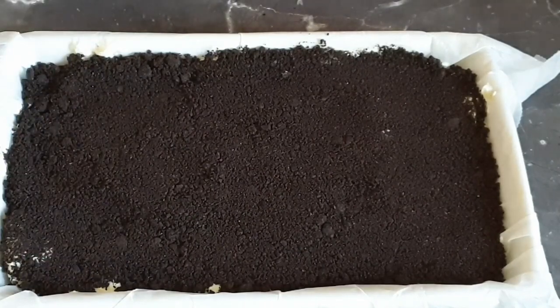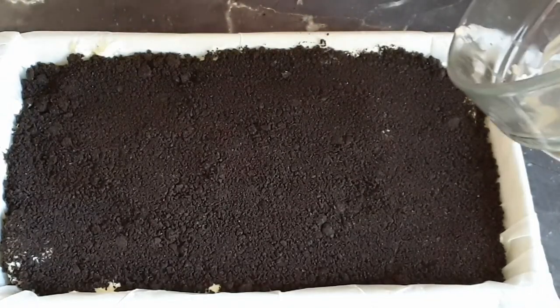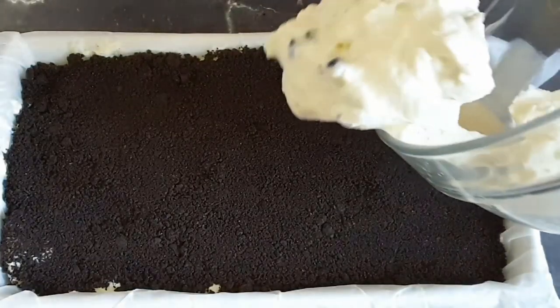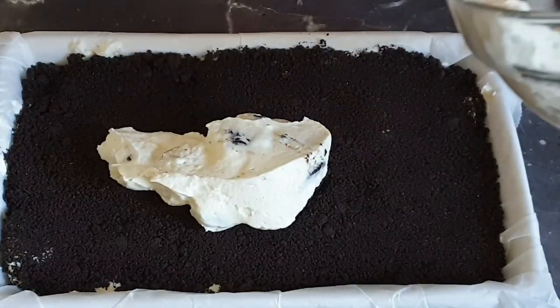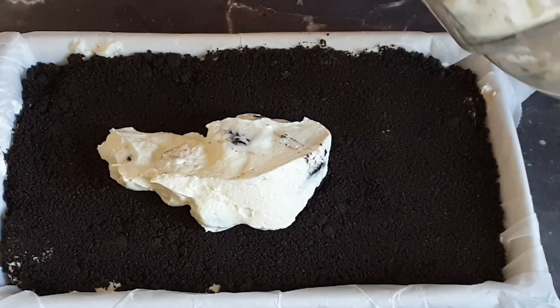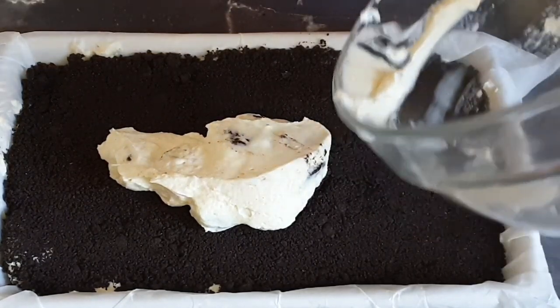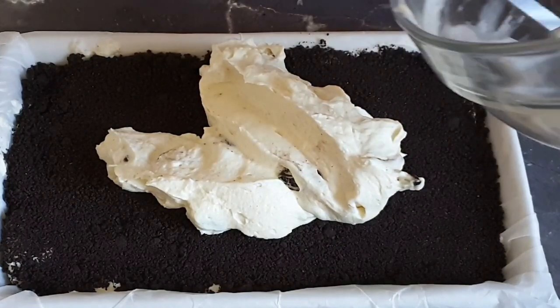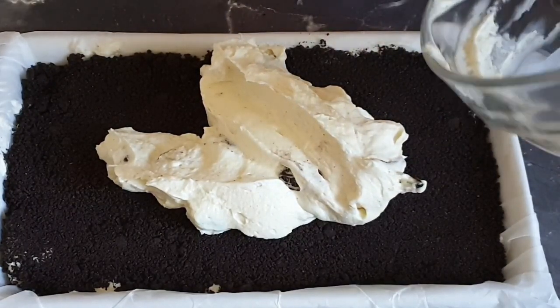I then added my creamy mixture on top. Please note that if you have a large pan, you can do one layer — the Oreos and the mixture on top — and you're done. But I chose to do two layers for this recipe, and then spread that evenly as well.